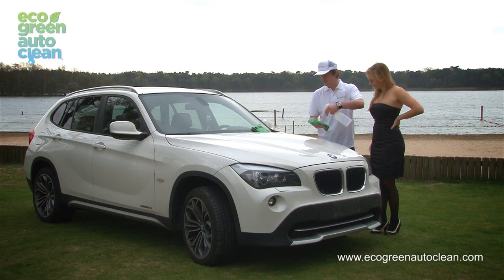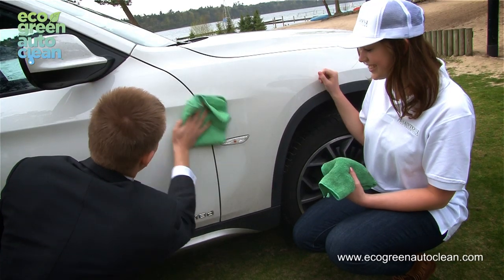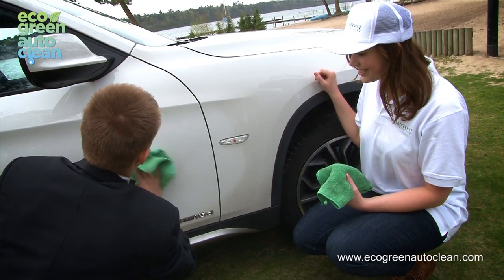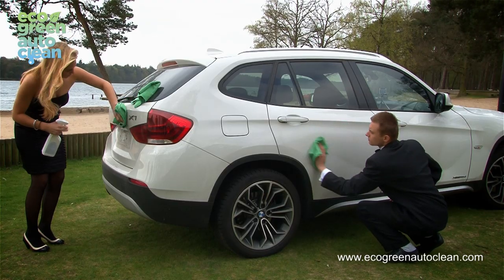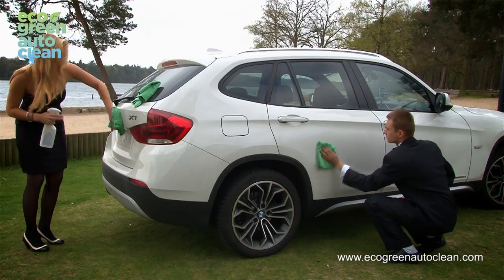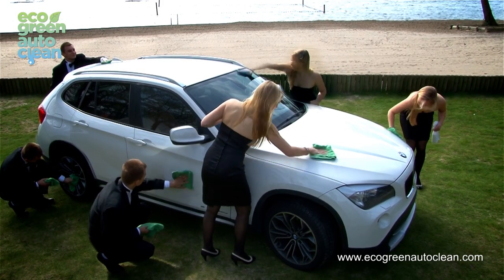By washing your car with Arantoni's green auto wash, you'll not get wet or dirty since you're not using any water. You can be dressed anywhere from casual to formal and still be able to clean your car. On the way to a formal dinner, don't hesitate to wash your car in your tuxedo or cocktail dress. You'll still look stunning by the time you get there.